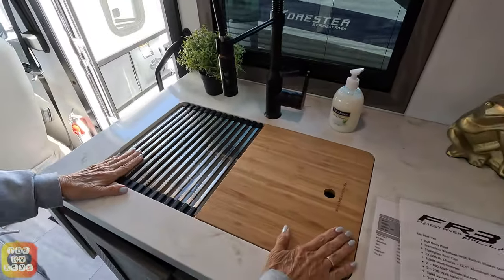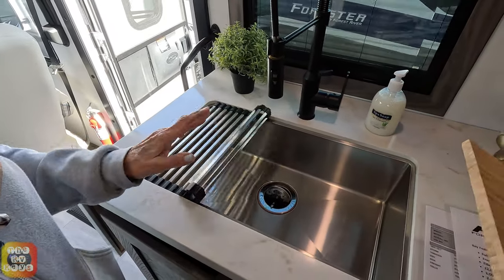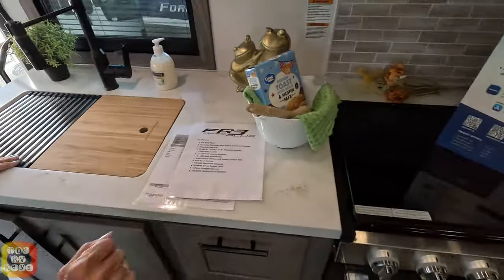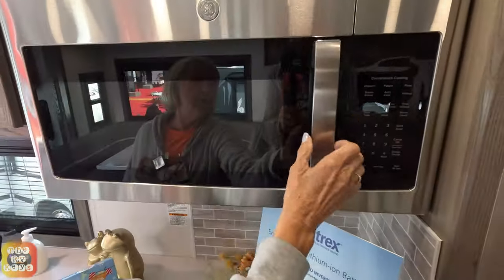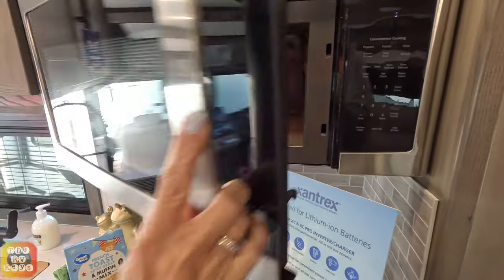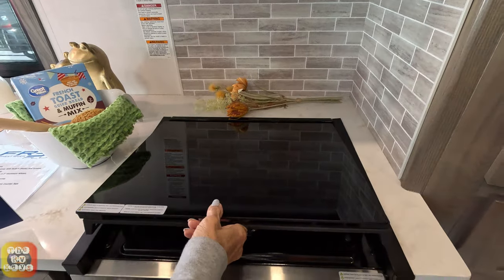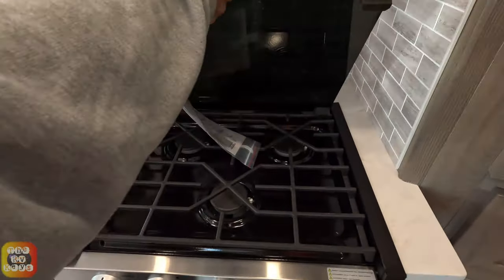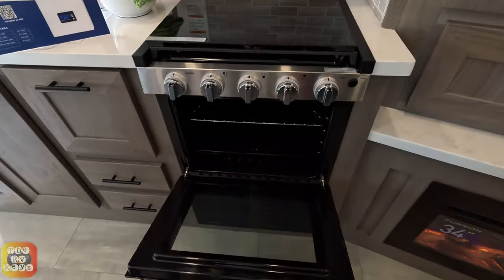You do have your sink here with a cover that's half of that. The other piece of the cover is underneath the sink — I'll show you in a minute. Above is a convection microwave with some storage above it. There's a General Electric microwave and convection oven. Above that, you have your stove — it's actually a cooktop with an oven.